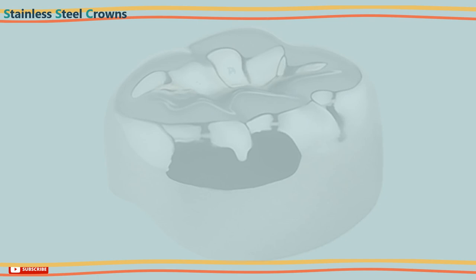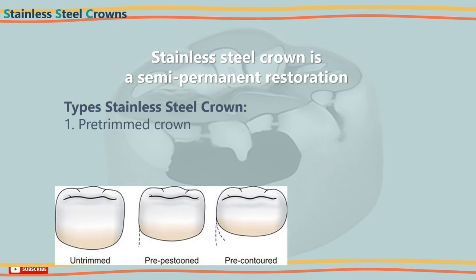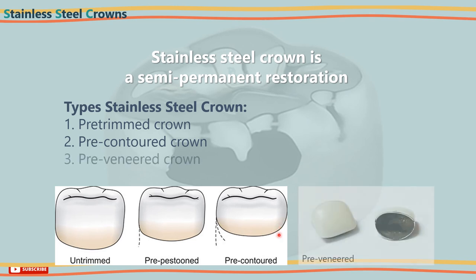Stainless steel crowns are known as a semi-permanent restoration that can be used in primary and young permanent molars, and they are available in different types. 1. Pre-trimmed crowns — these crowns have straight non-contoured sides, however they are festooned to follow a line corresponding to the gingival crest. 2. Pre-contoured crowns — these crowns are contoured to follow the contours of the tooth. 3. Pre-veneered crowns — these are stainless steel crowns that have resin-based composite bonded to the occlusal and buccal surfaces to make a more aesthetic appearance.